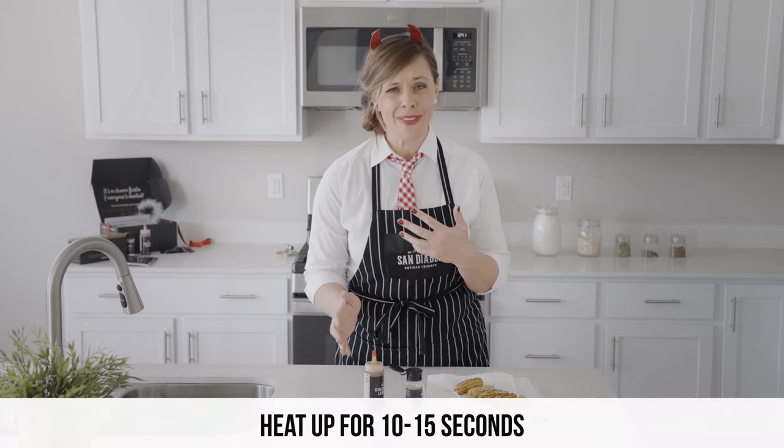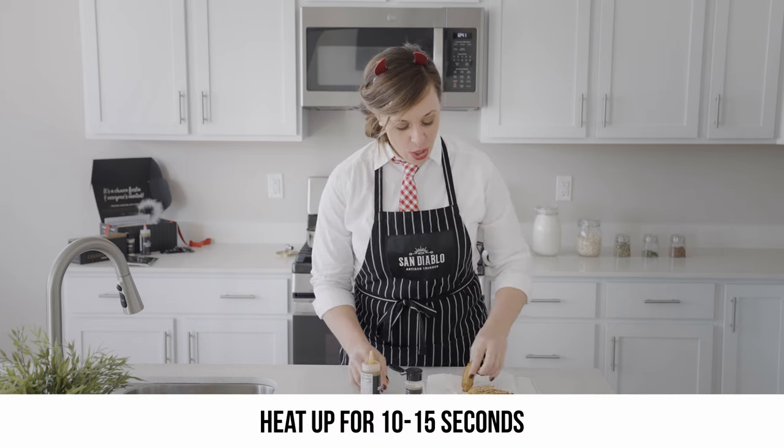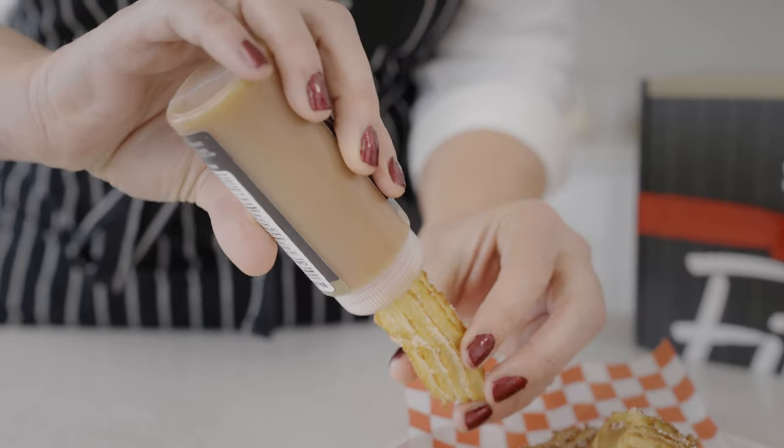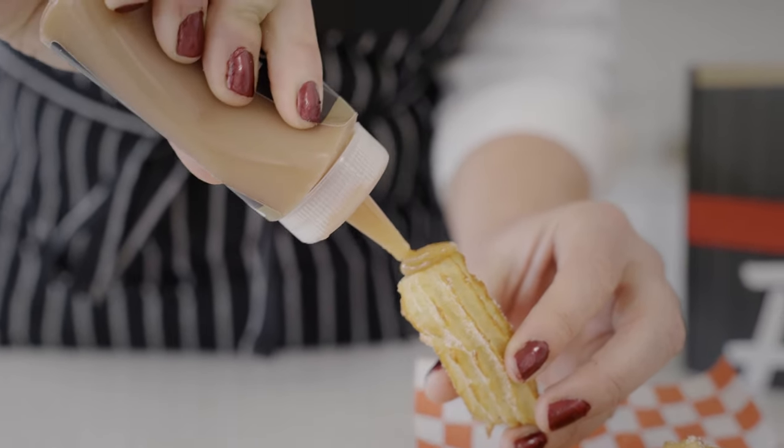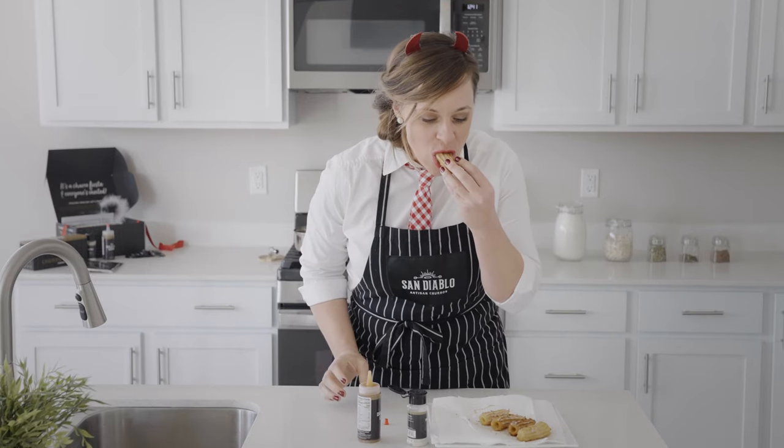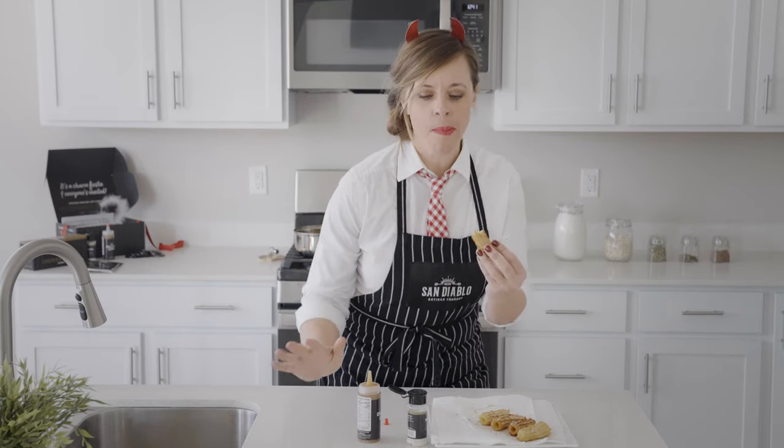Now we're gonna fill these churros. If your dulce de leche has gotten a little cool, feel free to heat it up in the microwave for 10 to 15 seconds. Grab your churro and fill it up until it gets to the top — do a little curlicue if you want and enjoy! Crispy on the outside, cinnamon sugar, so soft on the inside, creamy dulce de leche. You did it! You made churros from start to finish in your home. You're amazing — enjoy!